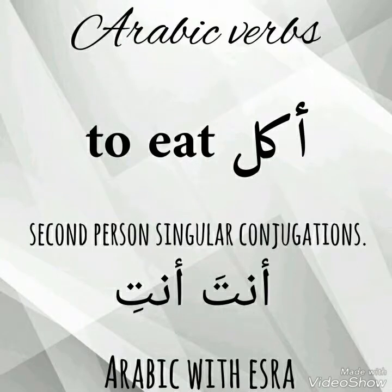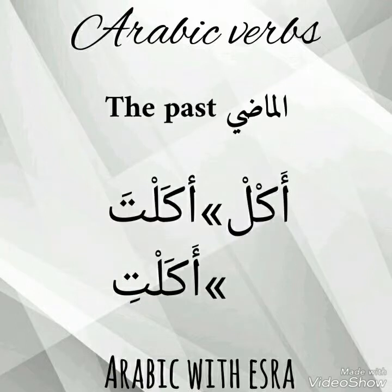Hello, today we're going to conjugate the infinitive أكل for أنت and أنتِ — second person singular, female and male. Let's start with the past tense for male.